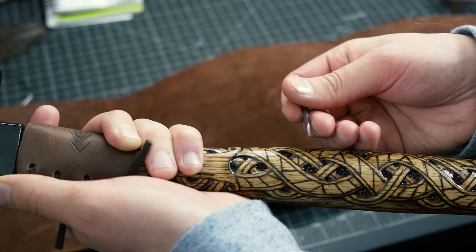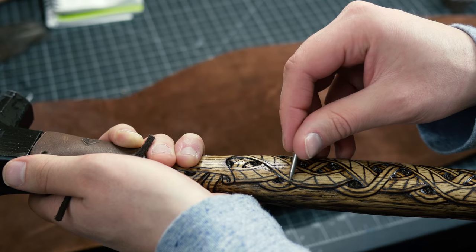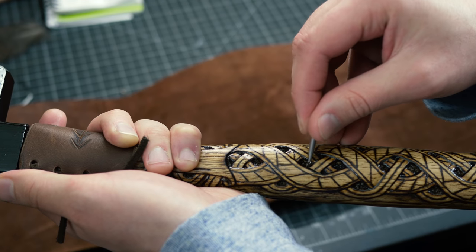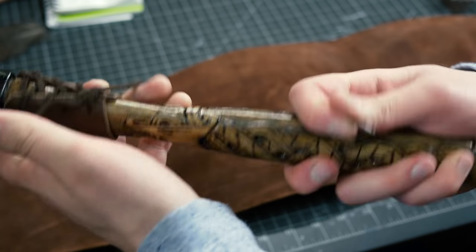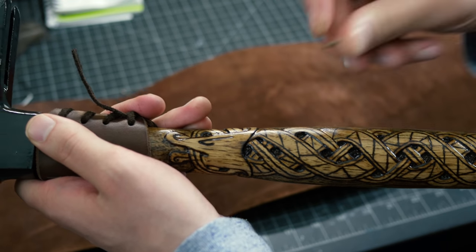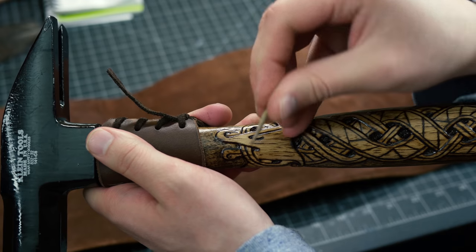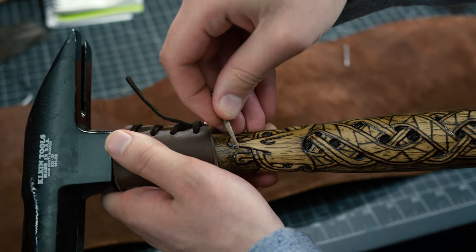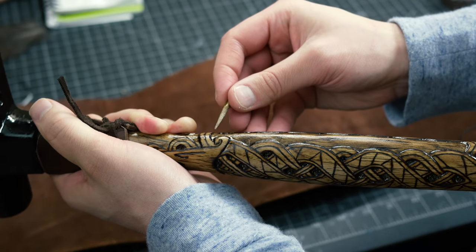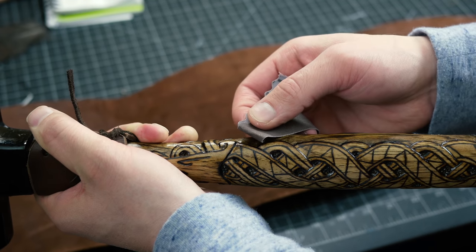Then I followed up with another burr — this round carbide burr, which is a Foredom one. You can get Dremel ones, but I really like the Foredom brand because they last a lot longer. I went around where the other burr couldn't reach and got around the sides. Inside, I used a round burr to create space. After that, I used this other coarse grit burr — you can see how flat it is — it reaches right in the hard spaces so I can flatten everything out. You can see all of this is pretty much smooth.